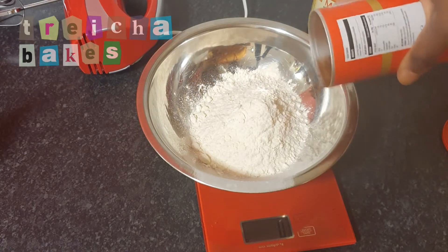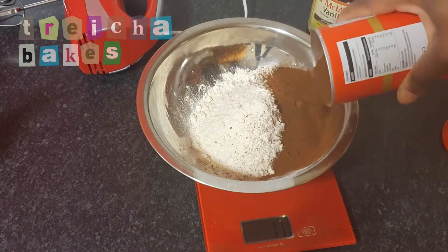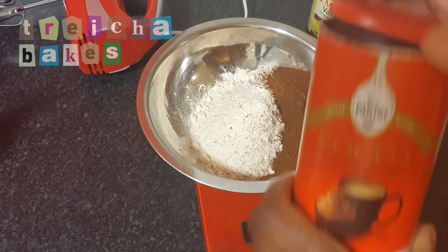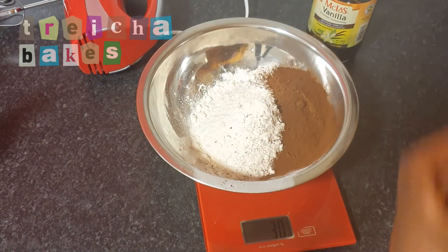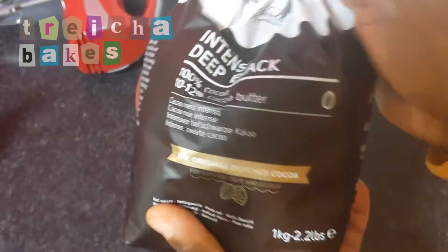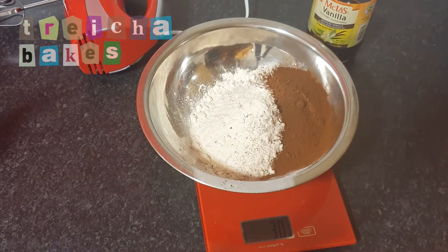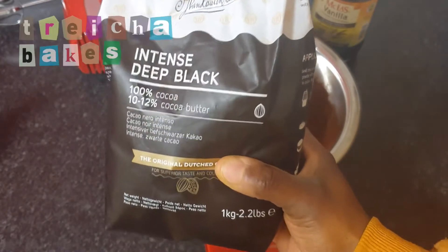Starting off with the dry ingredients, in a bowl I've got 190 grams of plain flour, to which I'm adding 30 grams of baking cocoa and 30 grams of black cocoa, which is one of my secret ingredients. I also added two teaspoons of salt, as this helps with bringing out more chocolate flavor.